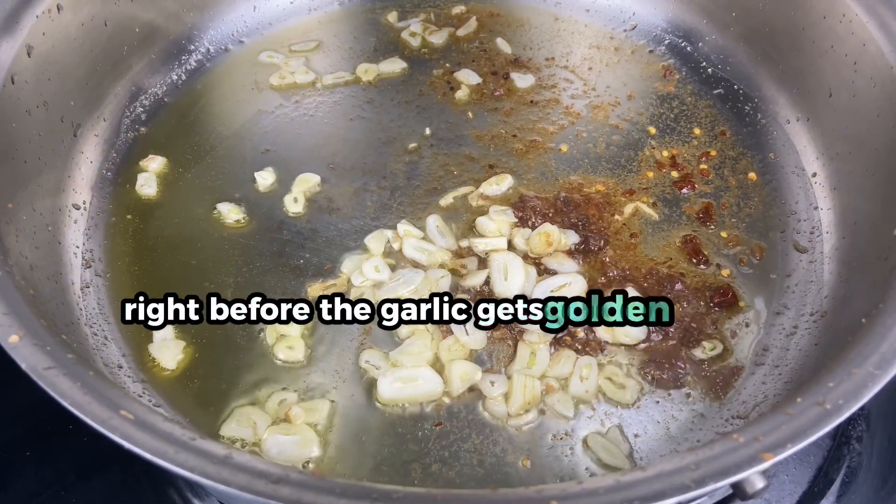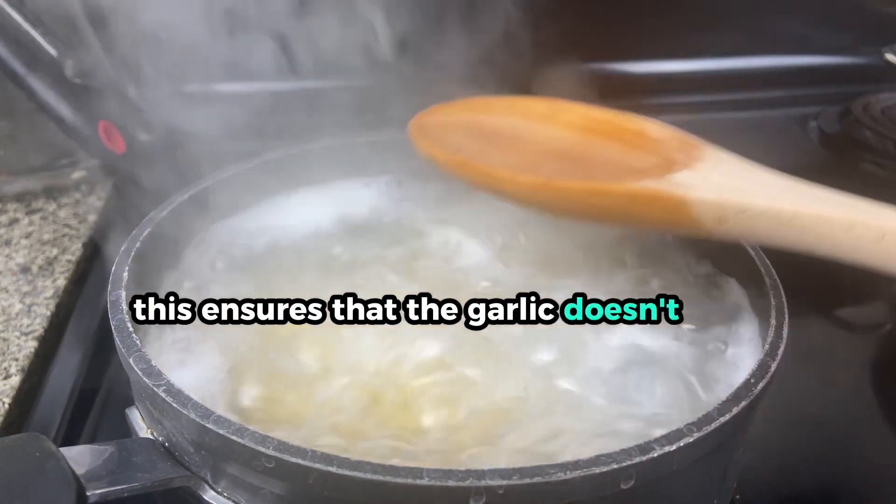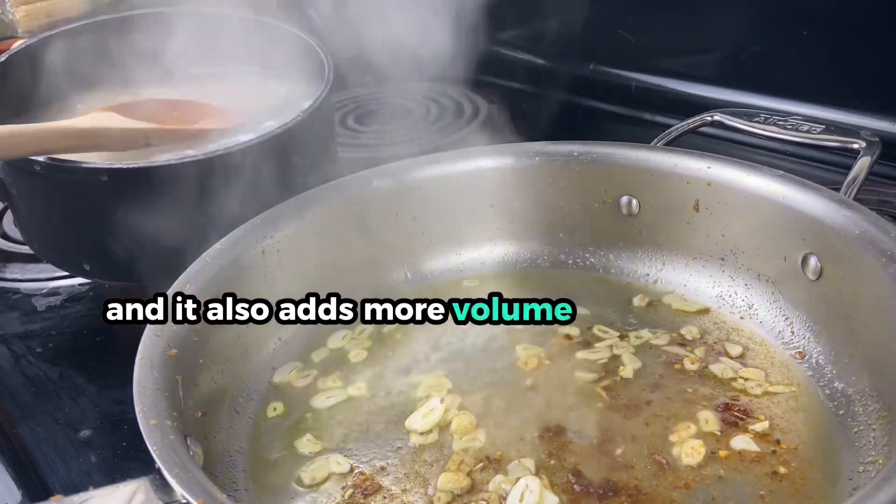Right before the garlic gets golden brown, add in a couple spoonfuls of that pasta water. This ensures that the garlic doesn't burn and it also adds more volume to your sauce.